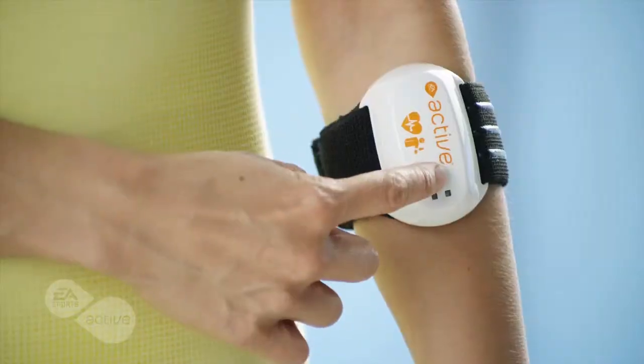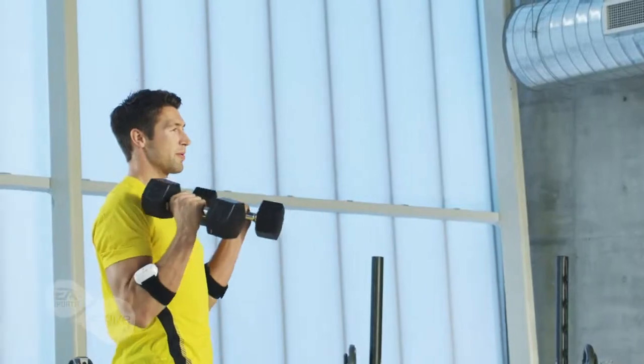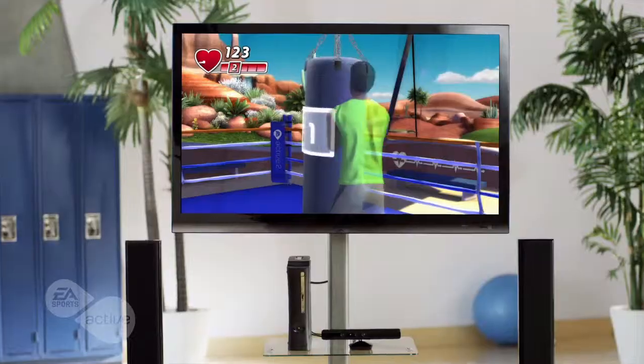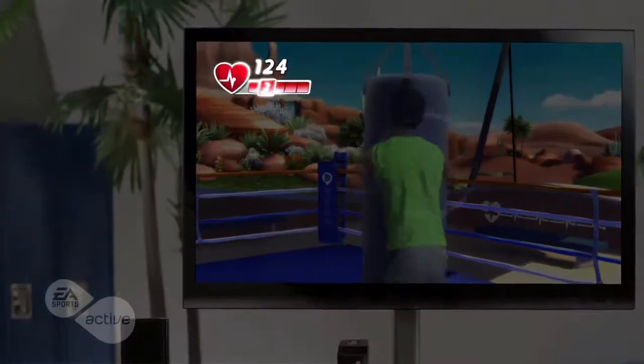Our new peripheral system is completely wireless. Now you can incorporate home fitness tools you may already have, like fitness dumbbells. A built-in heart rate monitor with real-time feedback allows you to optimize your workouts and get results quicker and faster.